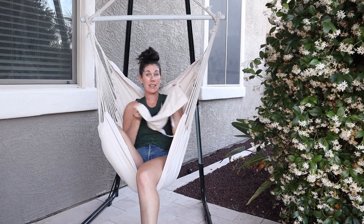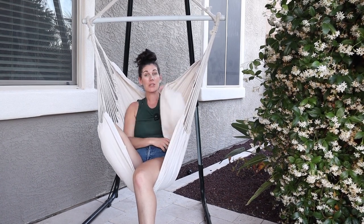It's really easy to assemble — it took us about one minute — and everything has this little carrying bag so you can take this to and fro if you have somewhere else you'd like to hang it, maybe at a park or something.